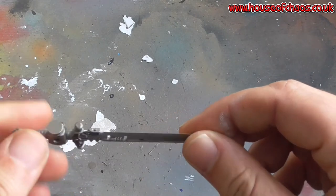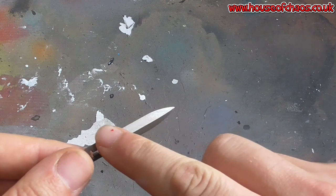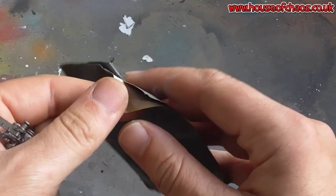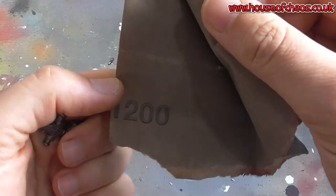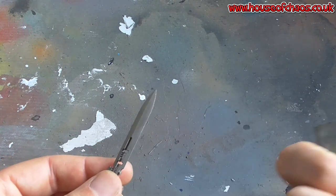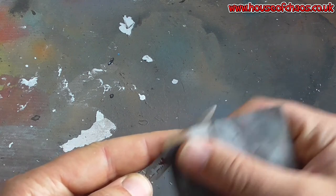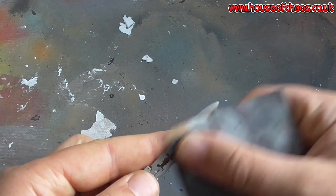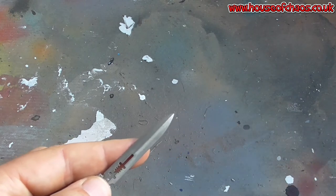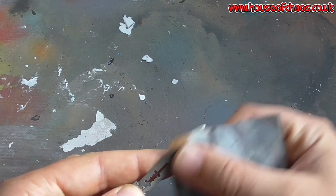I'm going to do it on a sword this side purely because it is easier to see. As you can tell, this sword is already grey and it might already have a bit of texture to it. So to make a nice smooth power sword, get the smoothest wet and dry paper you have. This is grade 1200 — you could go even lighter, maybe 1800. With a bit of moisture on there, gently rub the surfaces of the sword so it is nice and perfectly smooth.